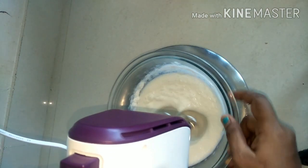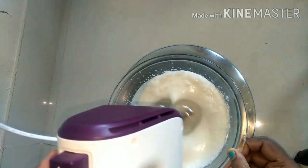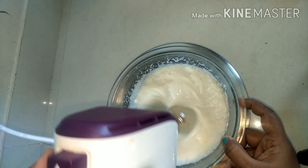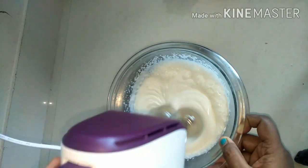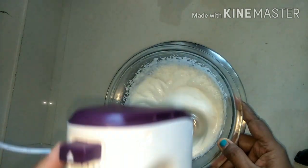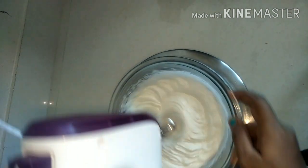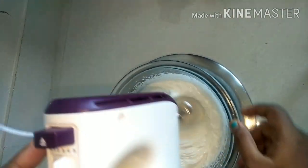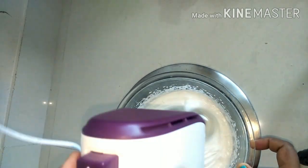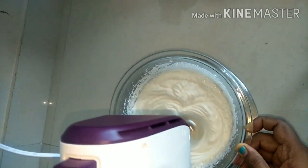Ensure that you keep rotating the bowl so that it gets whipped evenly. If you use a 450-watt mixer it takes 4 minutes, but I am not sure about mixers under 300 watts. No need to add sugar — it comes with sugar already. However, if you want it sweeter, you can add 1 or more tablespoons of powdered sugar or icing sugar. For flavouring, you can add vanilla essence or any essence you prefer. I am keeping it simple and not adding any essence, but vanilla essence would enhance the flavour of the whipped cream.